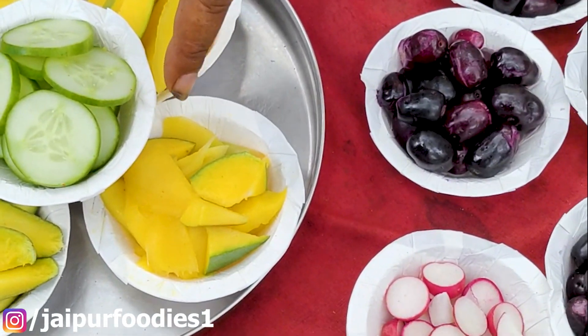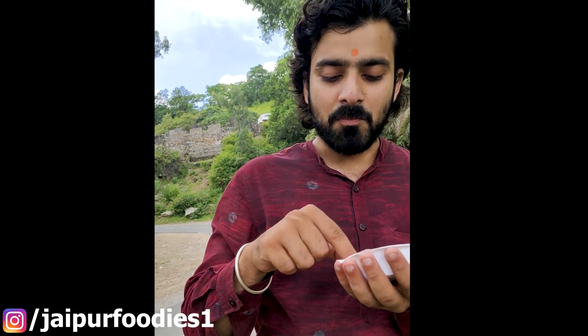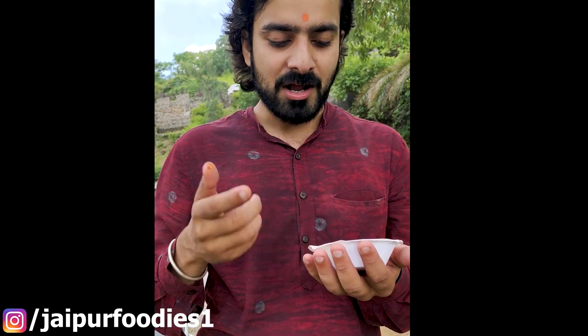So this is our moli, we will taste it. Uncle Ji added the masala — namak and mirchi. It's very good. It tastes like moli. It's a little bit — it's normal — but it's a different taste.